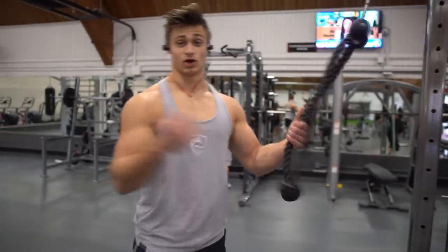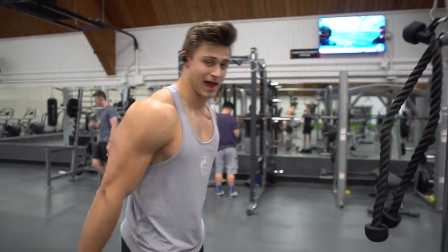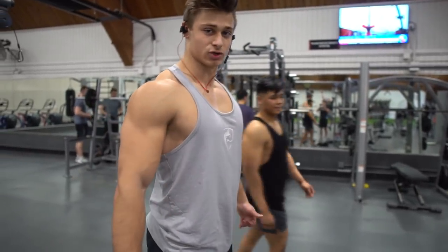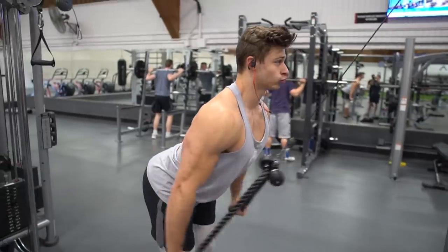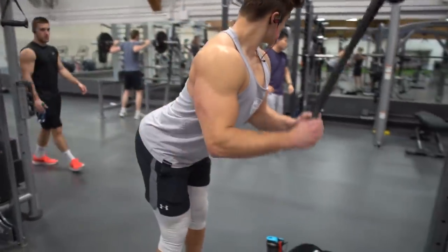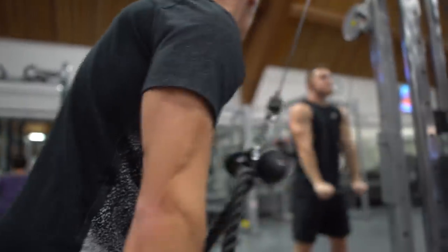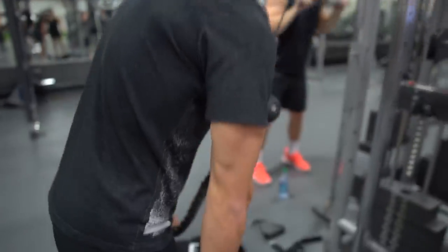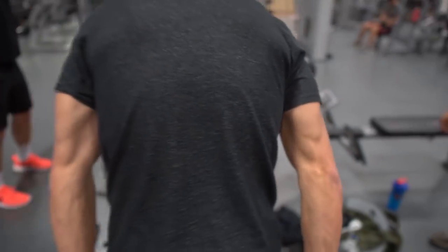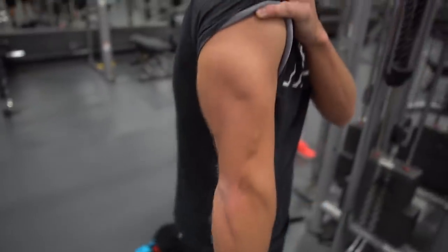D-line is showing us this different rope variation — two ropes attached, so you can come past where you normally could, bringing it all the way back and pulling a little further. You roll your shoulders back to get a better squeeze on the long head. Triceps looking crazy on this one.